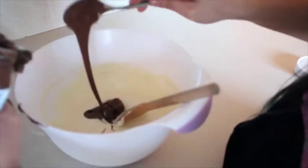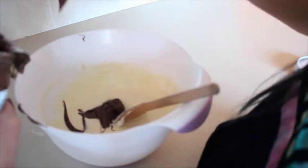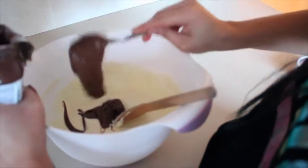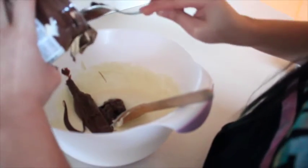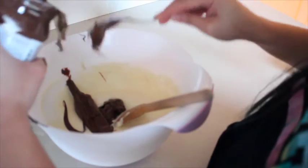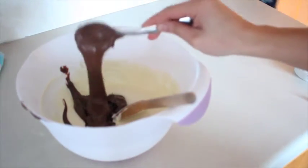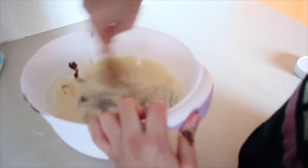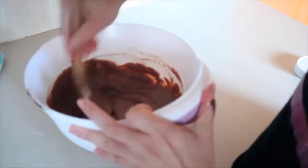Yo le puse tres cucharadas llenas de Nutella porque amo la Nutella y amo el chocolate. Ustedes háganlo como lo prefieran — si les gusta menos intenso, menos; si les gusta más dulce, échenle más Nutella y más leche condensada, es como ustedes quieran. Lo mezclé todo muy bien hasta que queda como un color chocolatoso y lechoso.